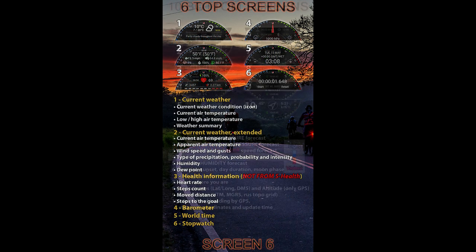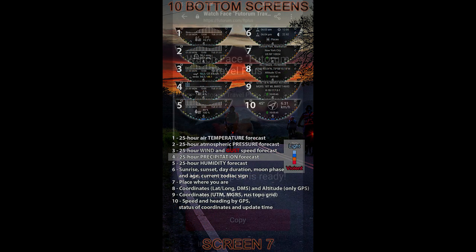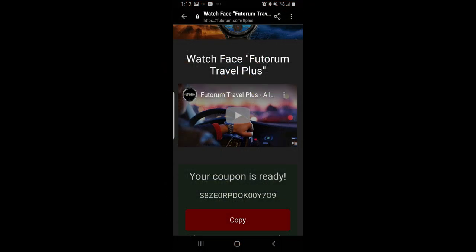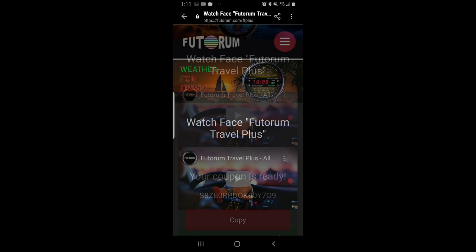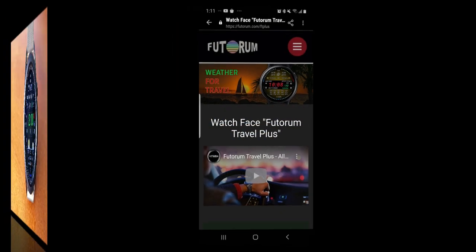Today's review is going to focus on a new design called Travel Plus. We will be giving away codes for this one, but keep in mind that Samsung only allows 50 coupons per country now. So if you want a chance of adding this one to your collection, make sure you grab it right after our review.